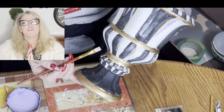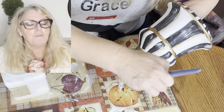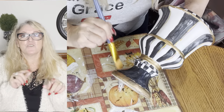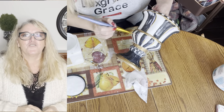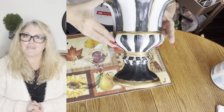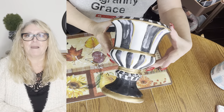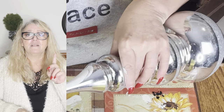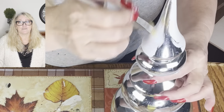I wanted to ask a huge favor. If you could help me reach this goal, it would mean so much to me. My birthday is in July and I am just under 3,500 subscribers, and my goal is to reach 5,000 subscribers by my birthday. I would greatly appreciate it — it's free for you, all you have to do is hit that subscription button below. But don't forget to turn on the bell; the bell has to be on in order for you to get my videos, or you're going to miss out.